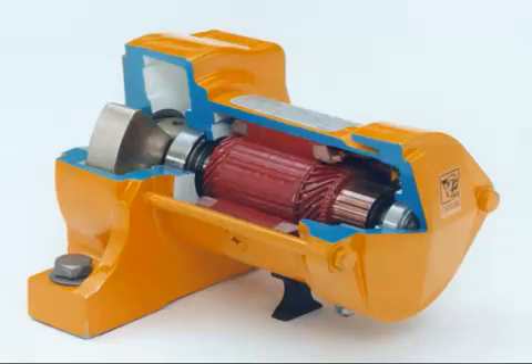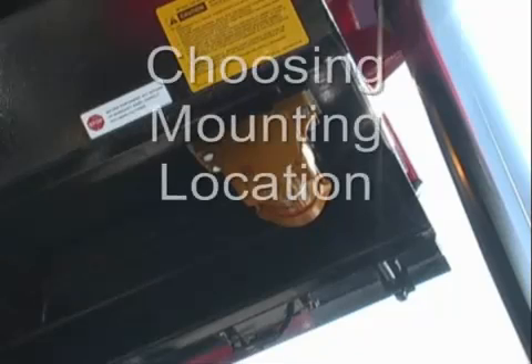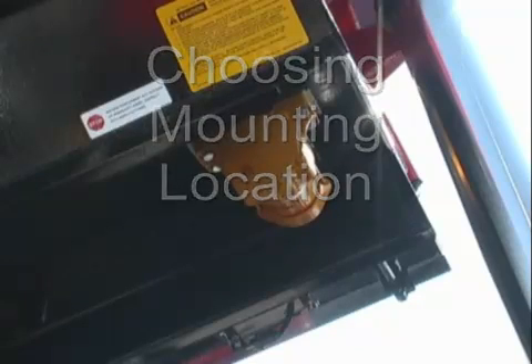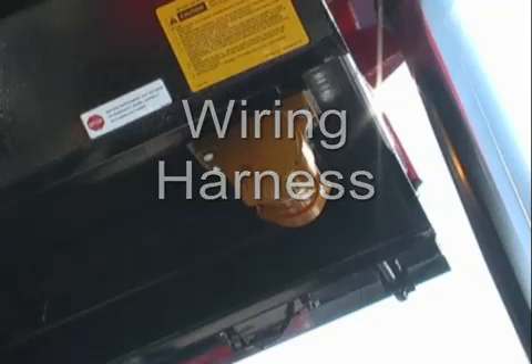The process of installing a truck vibrator on a dump body is illustrated within this training video. The process involves several steps: choosing the mounting location, modifying the truck body, the wiring harness, mounting the vibrator, and the electrical connections.